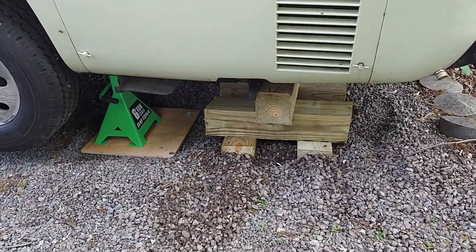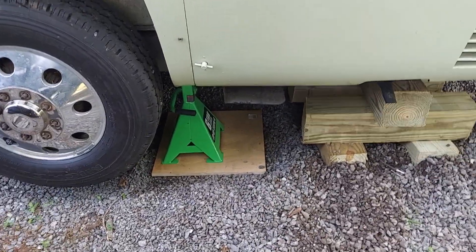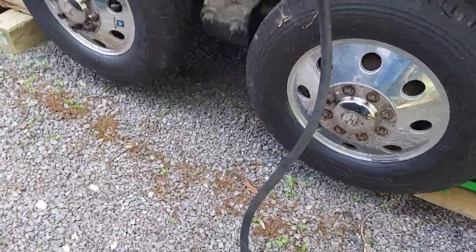On the back here, there's the 6x6. That jack stand has no load on it, but it's right snug against the frame. If something were to happen, like an earthquake or something stupid, I would be okay.